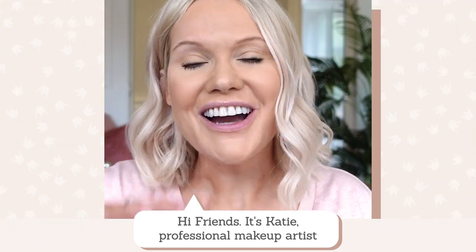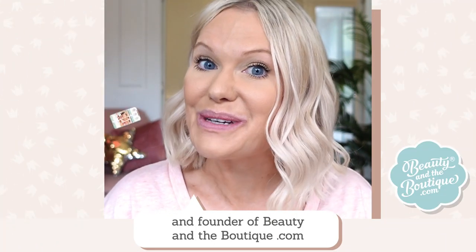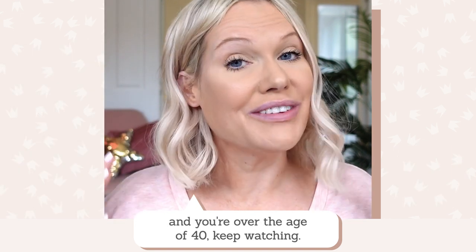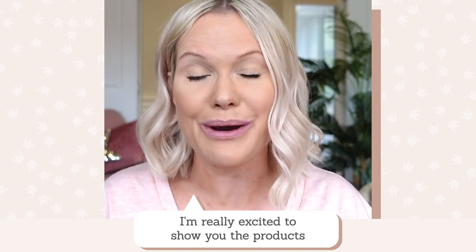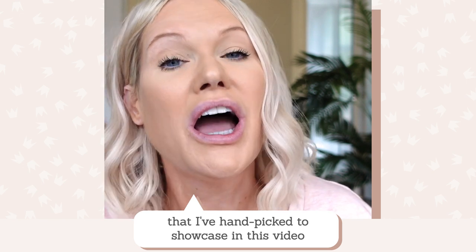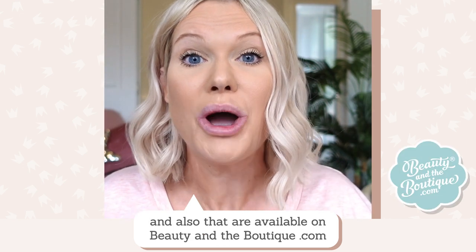The before, the after. Keep watching to see how. Hi friends, it's Katie, professional makeup artist and founder of beautyandtheboutique.com. If you're watching this and you're over the age of 40, keep watching. I'm really excited to share with you the products that I've handpicked to showcase in this video and that are available on beautyandtheboutique.com.